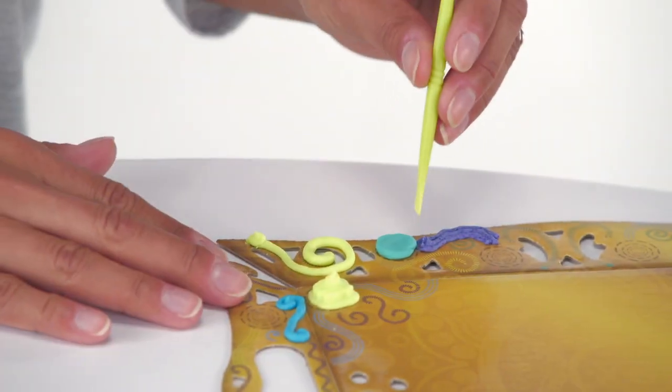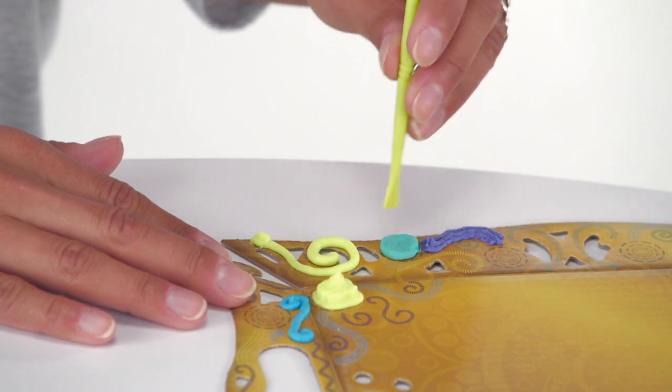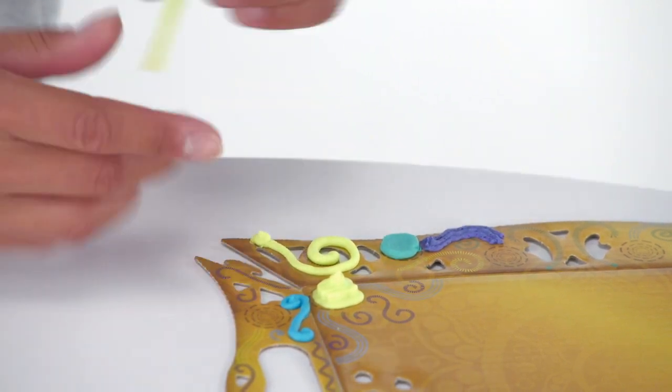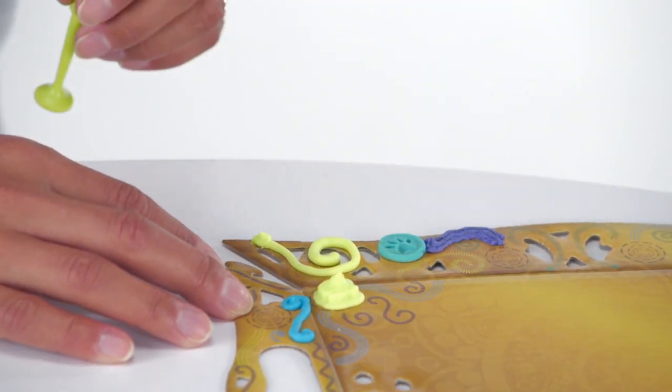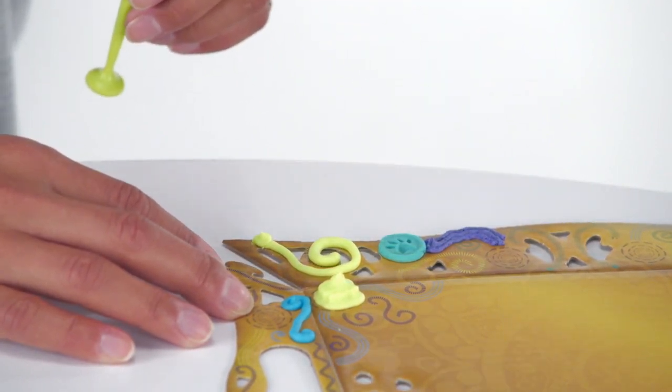Use the sculpting tools to adjust or draw in the compound. Each sculpting tool also features a fun stamp on the end to press into the designs, including peace signs, paw prints and more.